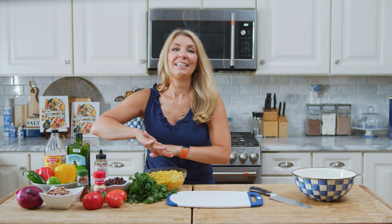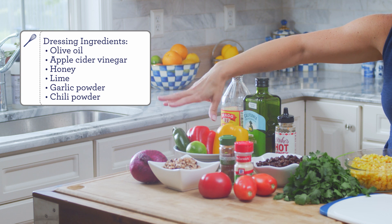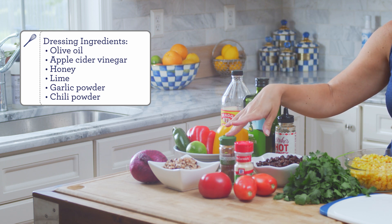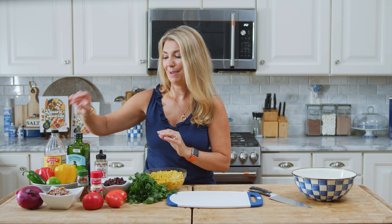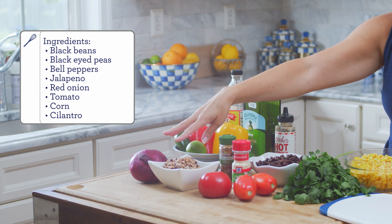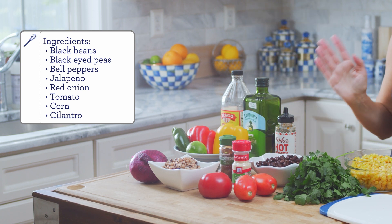To get started, you're going to need all of these ingredients. We have red bell pepper, jalapeño peppers, and lime for the dressing, along with apple cider vinegar, olive oil, honey, a little bit of chili pepper, and garlic powder — those are all your dressing ingredients, not the bell peppers. Then onion, black beans, black-eyed peas, tomato, cilantro or parsley, and corn.